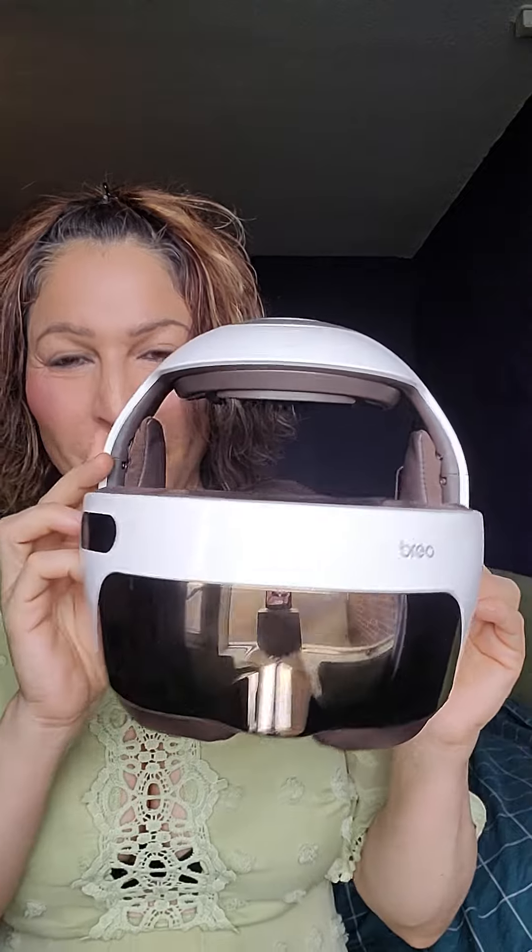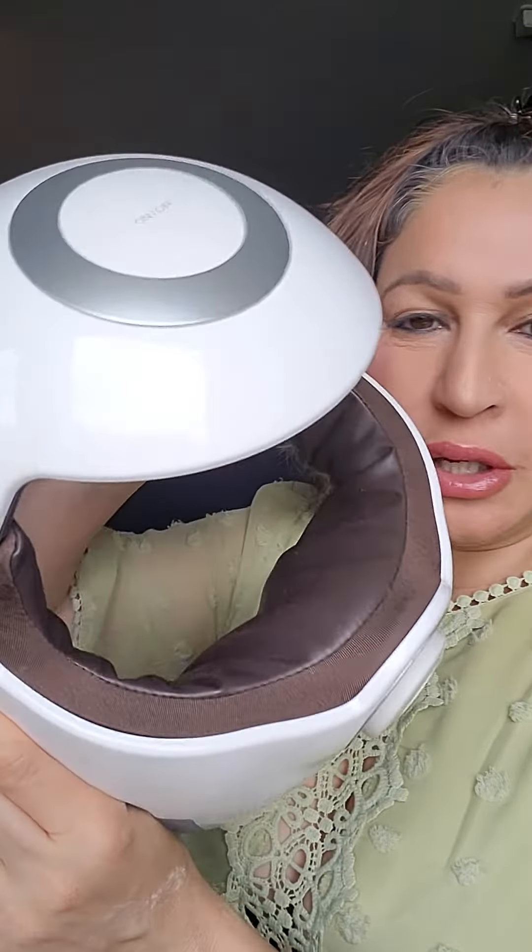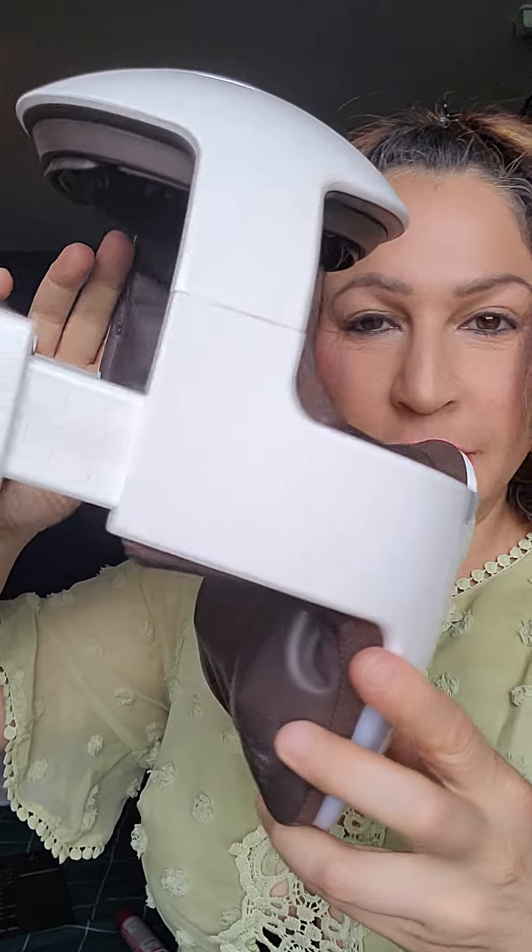So guys, I received this awesome — I know it looks futuristic, it reminds me of RoboCop — but this is actually a really cool massage mask.